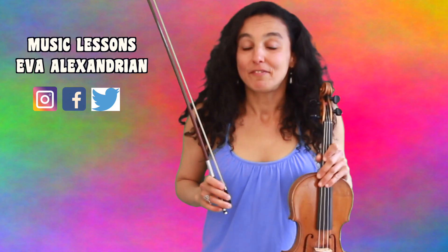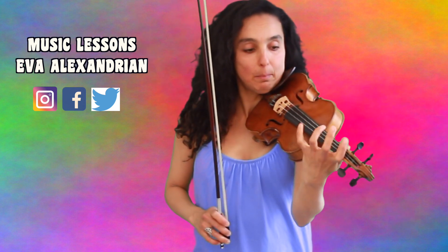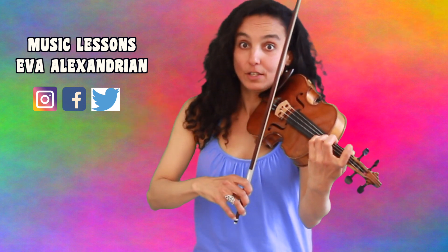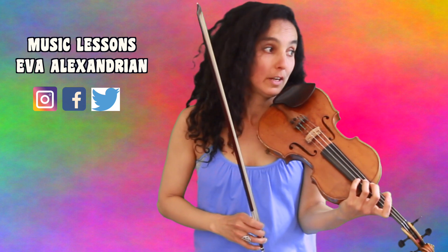I created a very simple version for beginners, so you won't have to play any double stops — simply play one note on a G string and the next note on an A string, which is hard enough.